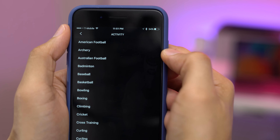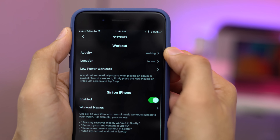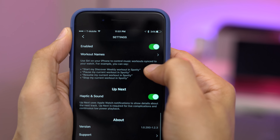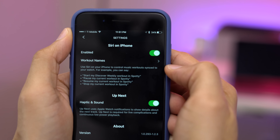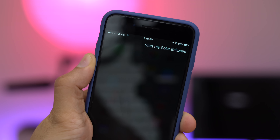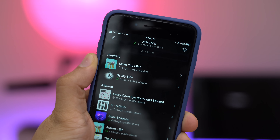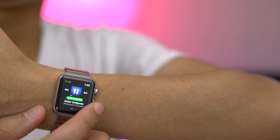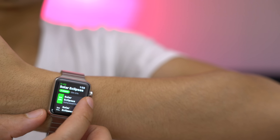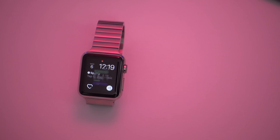One of the central parts of Spotty is its built-in workout support, so you can tailor your workouts to the type of music you're listening to. When you play back that music, your workout automatically starts. You can also use Siri on an iPhone to start your workout based on the name of the song — for example, 'start my solar eclipses workout in Spotty.' The app launches on your Apple Watch and your workout starts just like that. Pretty cool — you have your workout support.